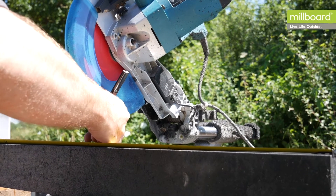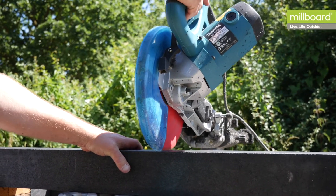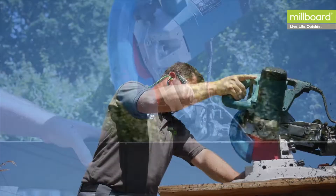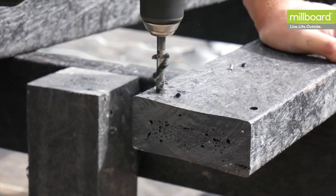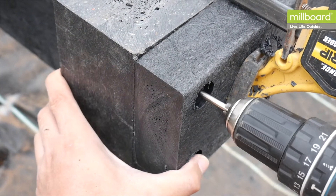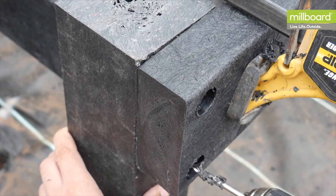PlasPro can be cut using a normal chop saw, preferably with a TCT blade that has fewer teeth. When cutting, it's advised to wear safety glasses and ear defenders. When working with PlasPro, it's important to drill through the first product with an 8 millimetre drill bit to allow for potential movement. In colder weather, it may be necessary to pilot drill the item being fixed to with a 5 millimetre drill bit.